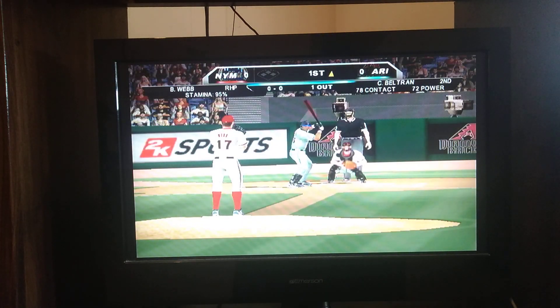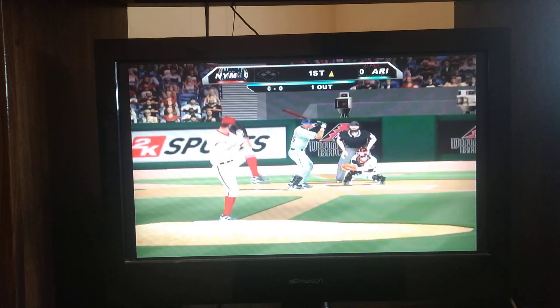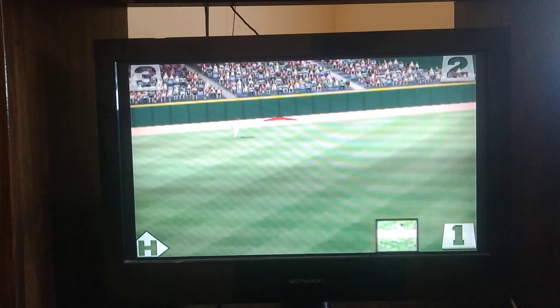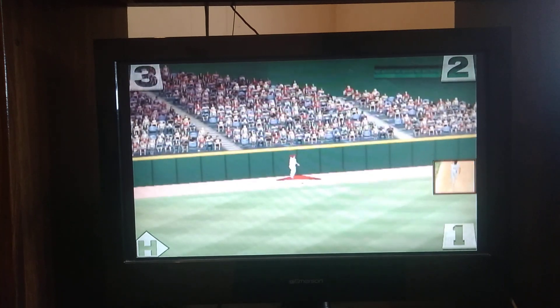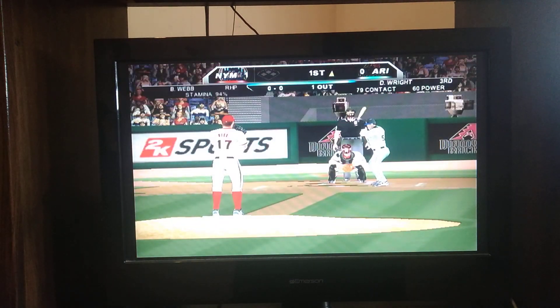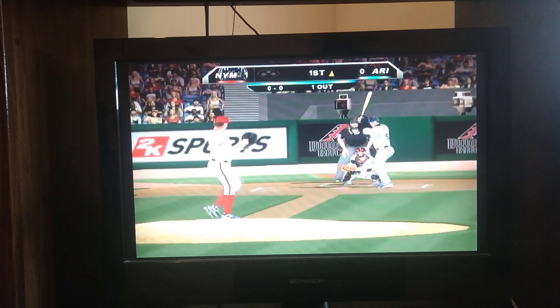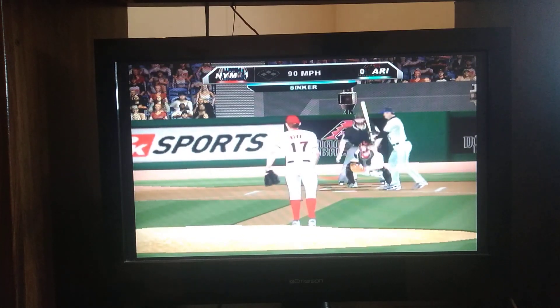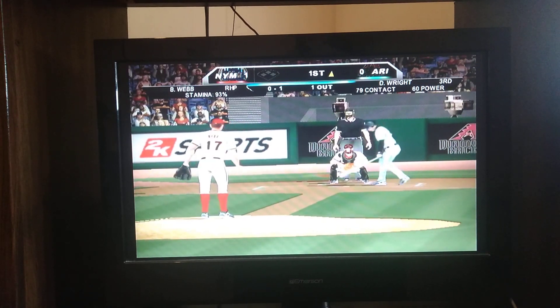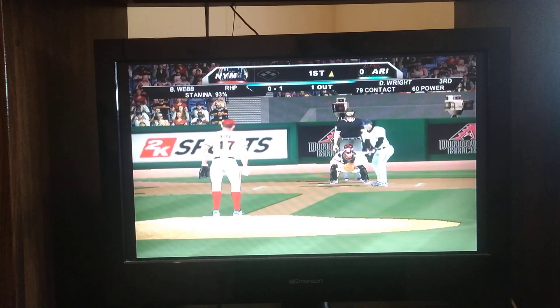One out. Here's the first pitch — big swing and a drive deep left center field, going back to the wall. Tell it goodbye! Pitchers tend to go down and away, that's where you want to go, but this guy's been able to hit that pitch pretty well in his career. I think he needs to come inside next time. He threw that one exactly where he wanted it, down and in.